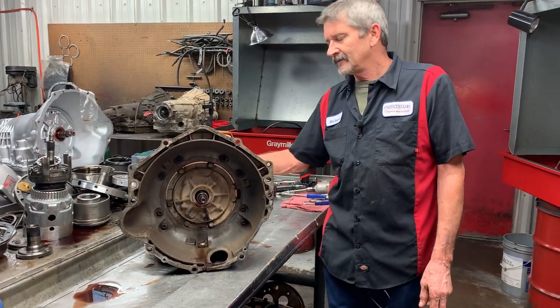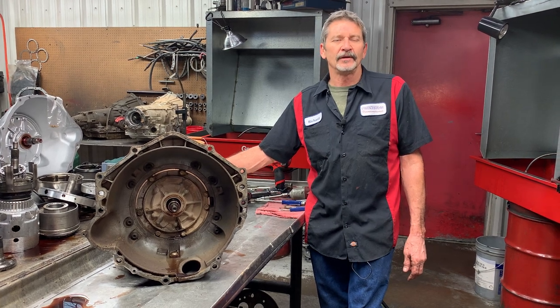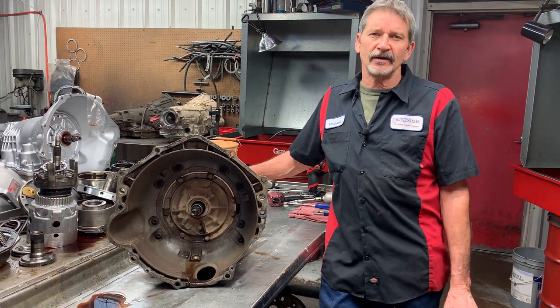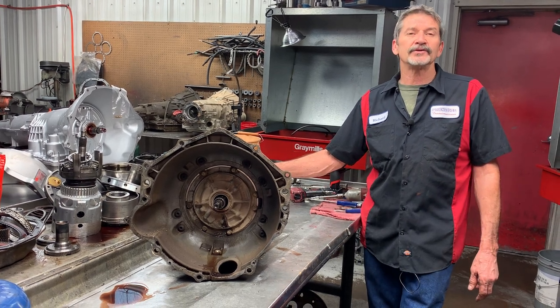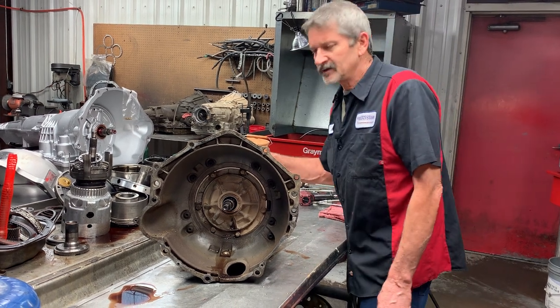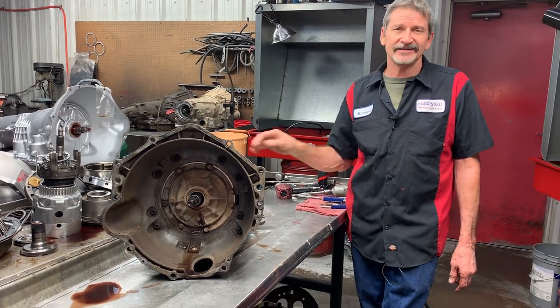Now this is the tranny where the ECM can lose the ground to raise pressure in third gear. It didn't have any codes in it for anything crazy like that. The only code it had was a PWM solenoid circuit code. So we know the solenoids have got to be replaced. I'll look and see if there's fluid in the connector or anything like that to cause any type of shorts, because it did say short.